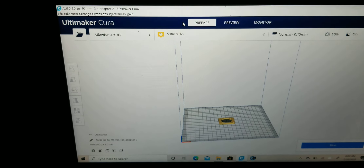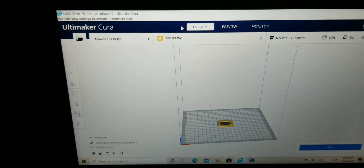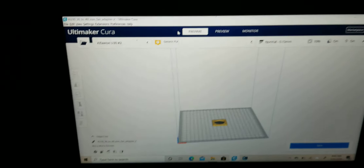Same thing as before, folks. You can drag and drop your file. It should work. You could also go from the program itself. You go under File, Open. You look for where you have your STL files. Click Open. And then, boom.